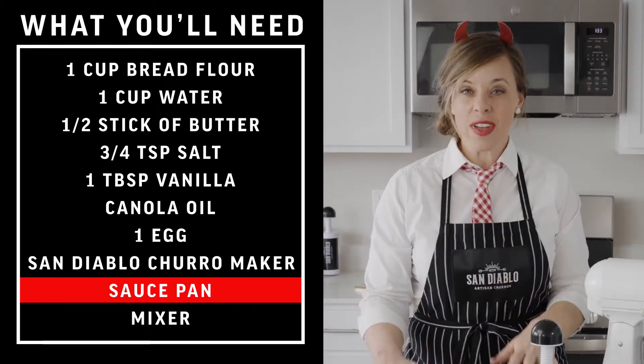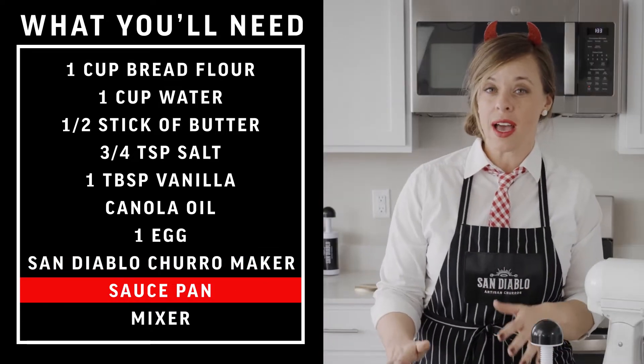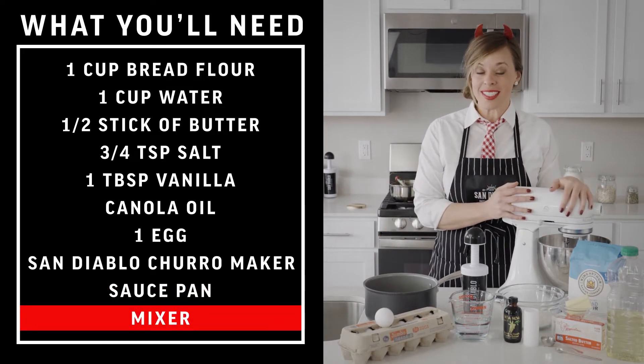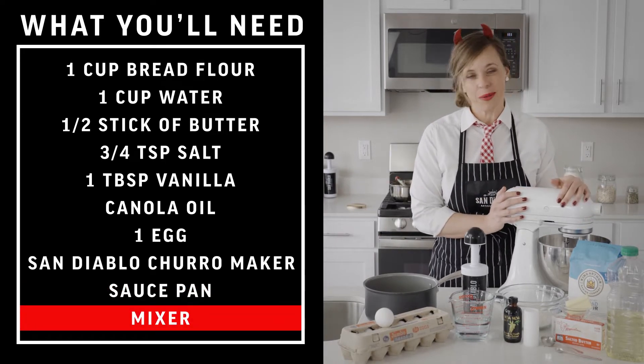You'll need a saucepan and another pan for frying. A KitchenAid mixer is what we're using today, but if you only have a handheld mixer that'll work great as well.